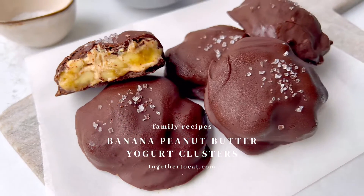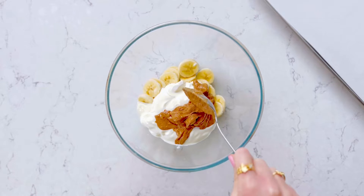My four-ingredient peanut butter yogurt clusters are so good they're going to be your new favorite snack. All you need to do is mix sliced banana with some Greek yogurt and smooth peanut butter, then add spoonfuls to a lined baking tray.